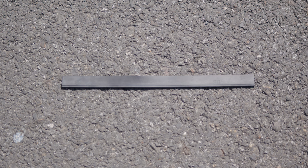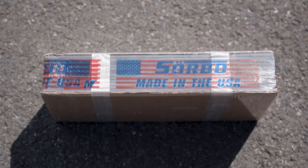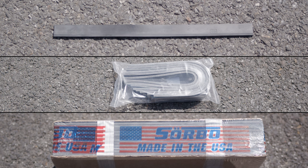Sorbo offers their rubber in singular strips, convenient packs of 12, or you can opt for a gross pack. The natural rubber variety comes in different lengths to suit your specific needs.